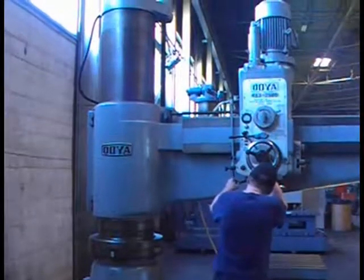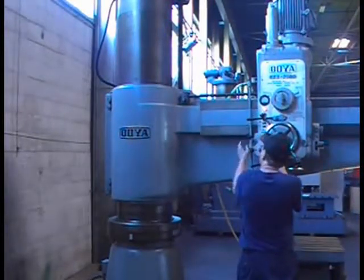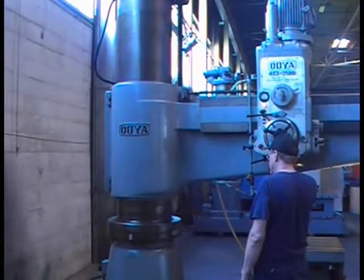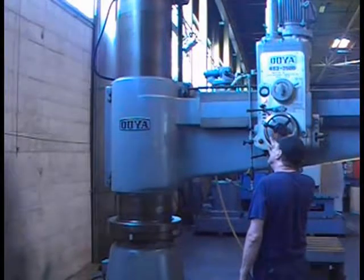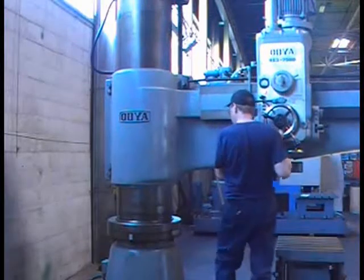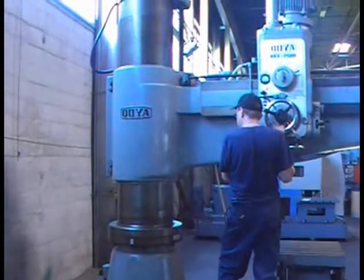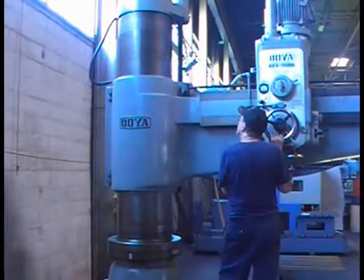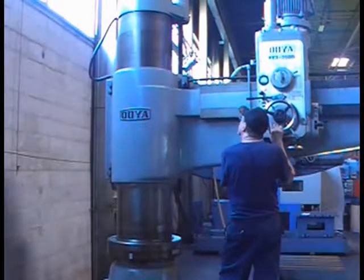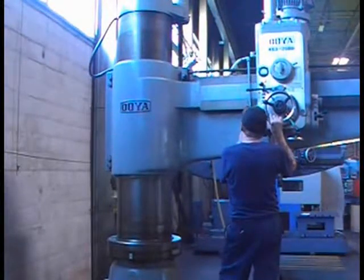Say when ready. Okay, so we're going to do the vertical movement. It's going smoothly.